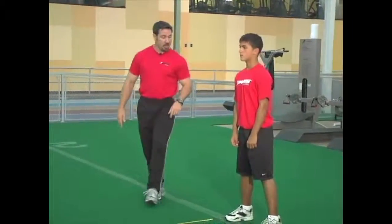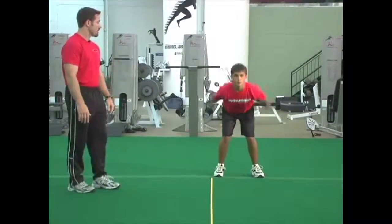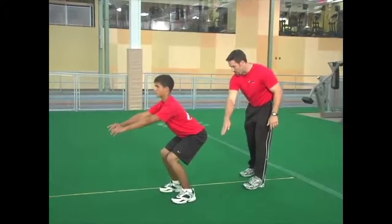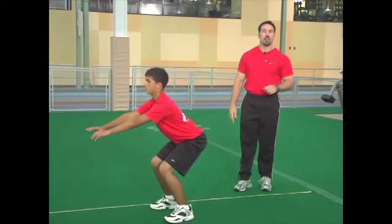So now Pete's going to jump out as far as he can. He's going to stick the landing, and from there you're going to measure from the back heel across to the tape and record the jump.